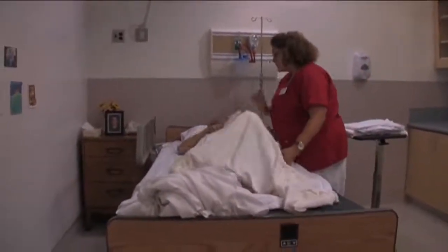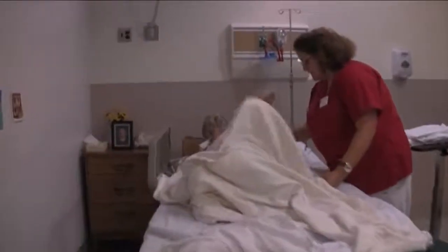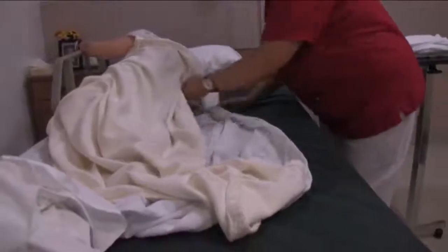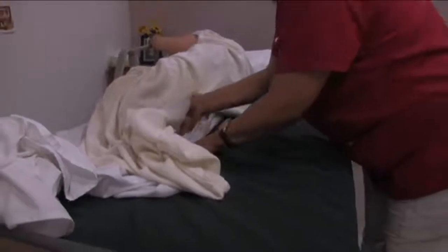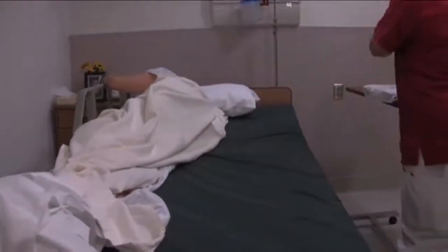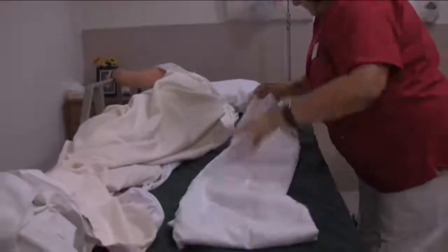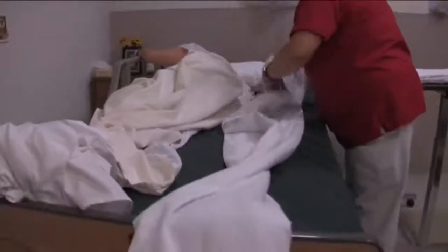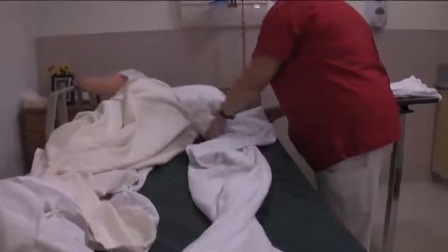Okay Mrs. Jones, I need you to roll and grab that side rail there for me. Great. I'm going to roll the dirty linen underneath Mrs. Jones. Make sure that I keep her covered with the bath blanket but not letting it get caught underneath her.